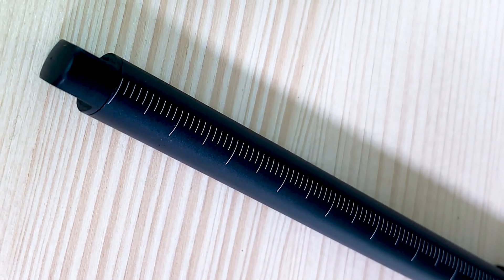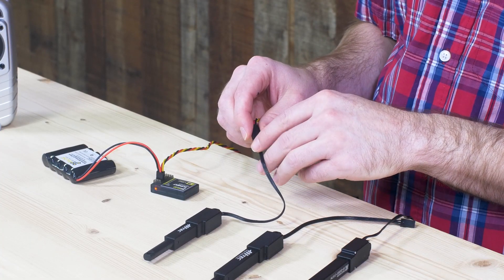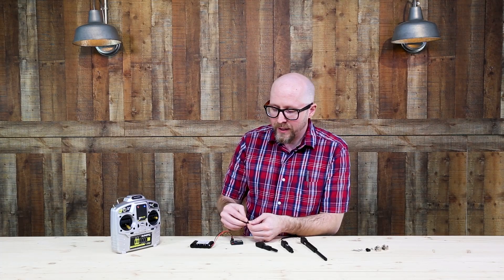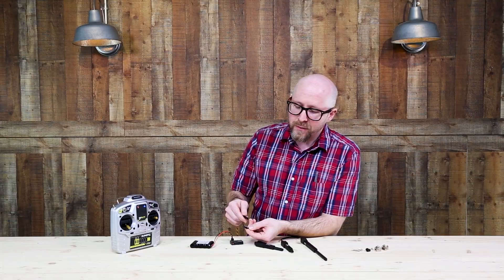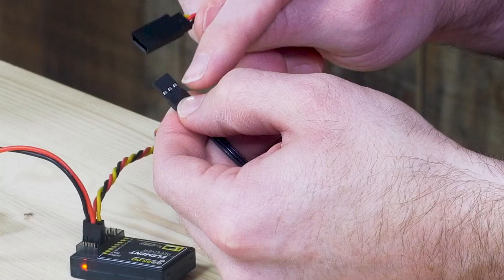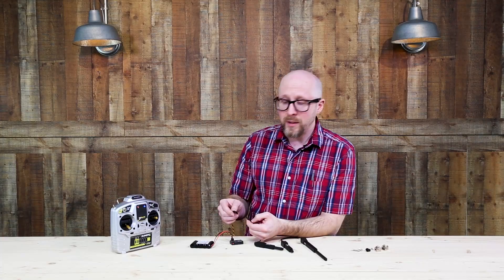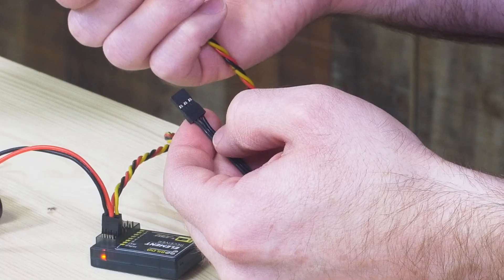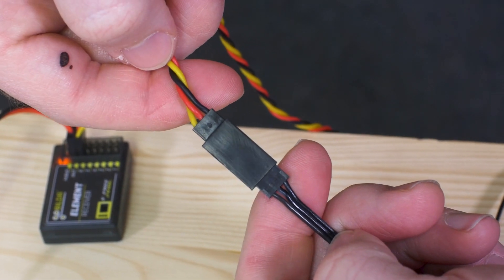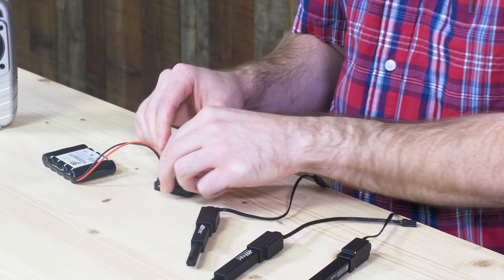One thing that I find is a little bit hard to see is which wire is the signal wire. One quick trick: if you're looking at the TJC8 servo connector, the leftmost contact when you're looking at the side where you can see the metal contacts through the outer housing — that leftmost one is going to be your signal contact. You're going to want to line that up with the yellow or white wire, depending on what kind of servo wire connector you're using on the other side, and that's going to connect it up properly.